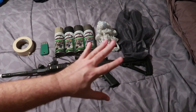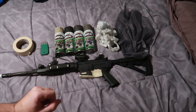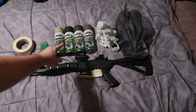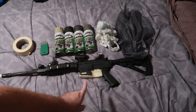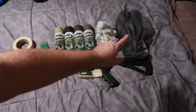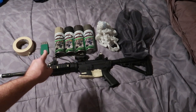This is the equipment I have set up in order to paint my rifle. I've got my rifle, obviously. The paints I have are tan, black, brown, and green. I have a grocery bag to put inside the magazine well, netting for additional texture and pattern, masking tape, and a scraping tool.